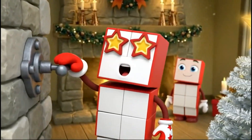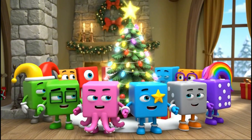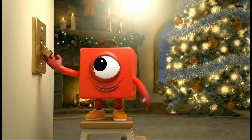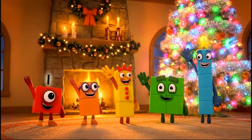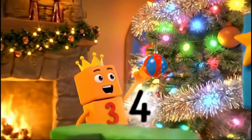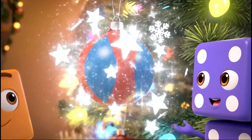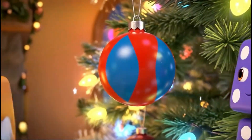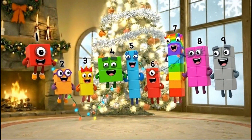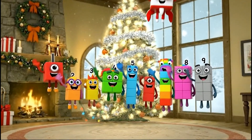Ready to light it up! Look at our pattern shining bright! The symmetry is beautiful! Best Christmas tree ever! We sorted, we patterned, and we counted. Merry Christmas, everyone!